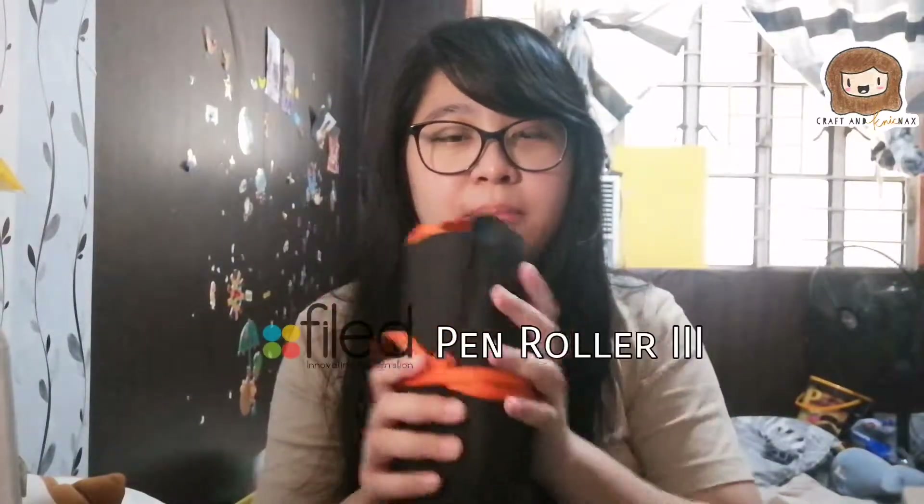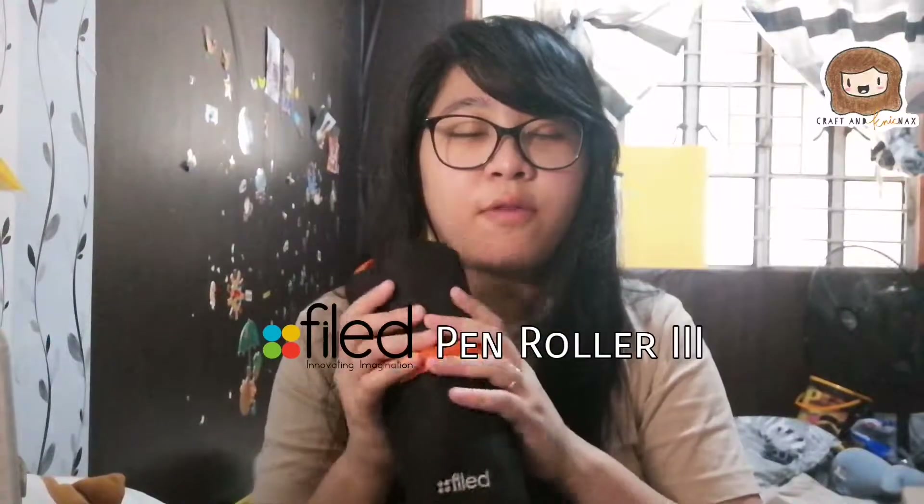You've seen me do a quick review of this pen case, and I'll link to it below in the description if you want to see it. But this one is the filed pen case. I don't know what it's called exactly, but I really love it. I bought this from a pop-up booth of Craft Carrot back in October last year during the BBJ launch.